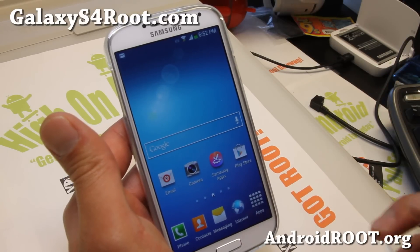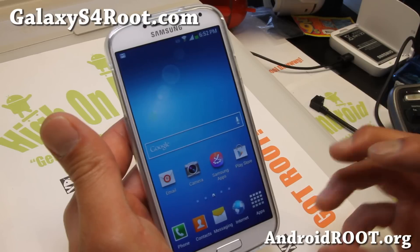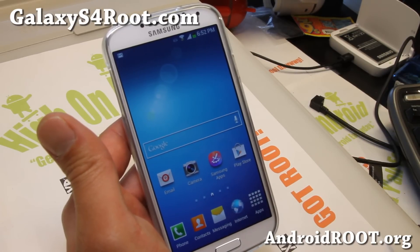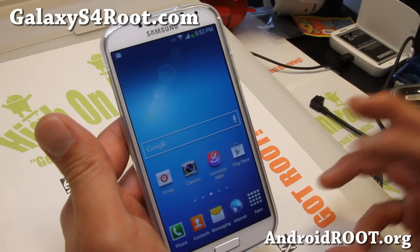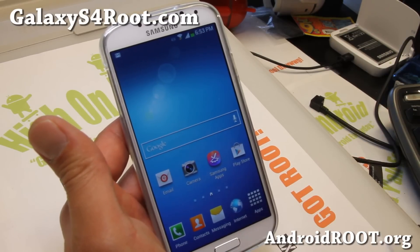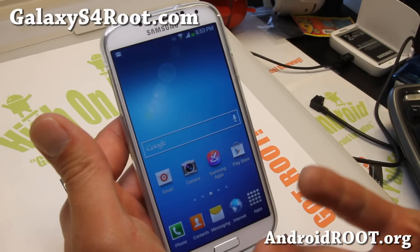This will work on any Galaxy S4. Now as of this video, there's only one stable recovery available that I've tested, for the GTI 9500. But I'll update the page, and by the time you see this video there may be a ClockworkMod recovery for your model. The method is pretty much exactly the same.